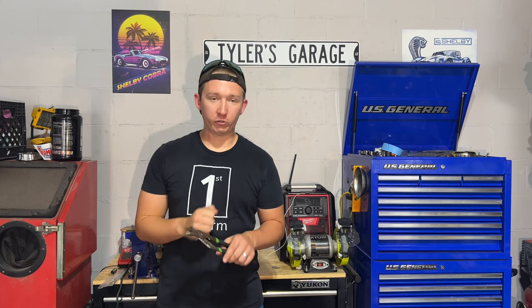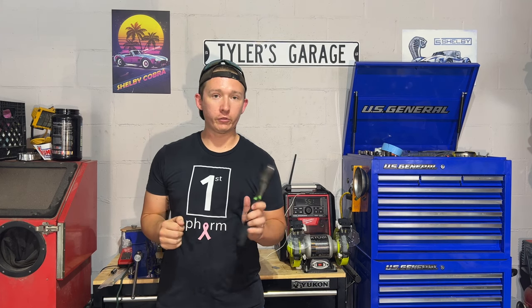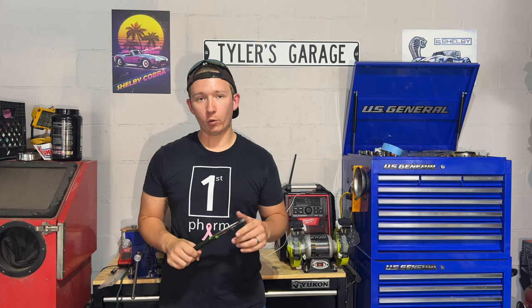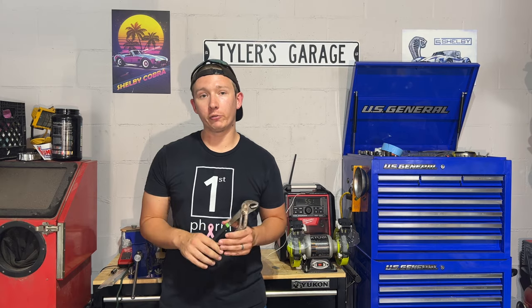Welcome to Ward Wrenching. Today we're going to be talking about channel locks, commonly known as groove joint pliers. We're going to go over what they are, how they work, when we use them when working on cars, and how much we should really spend.